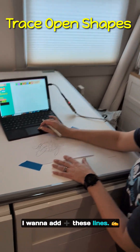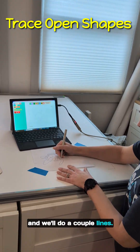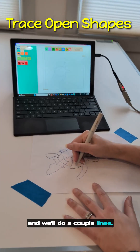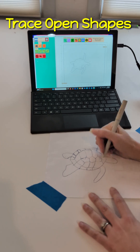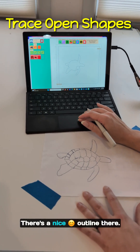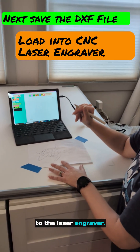I want to add these lines. We're going to try some open shapes and do a couple lines. There's a nice outline there. I'm going to repeat that for all of this and then we'll move it over to the laser engraver.